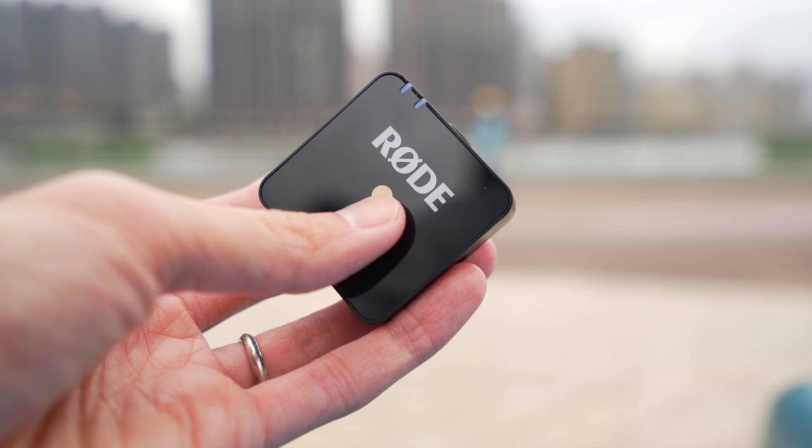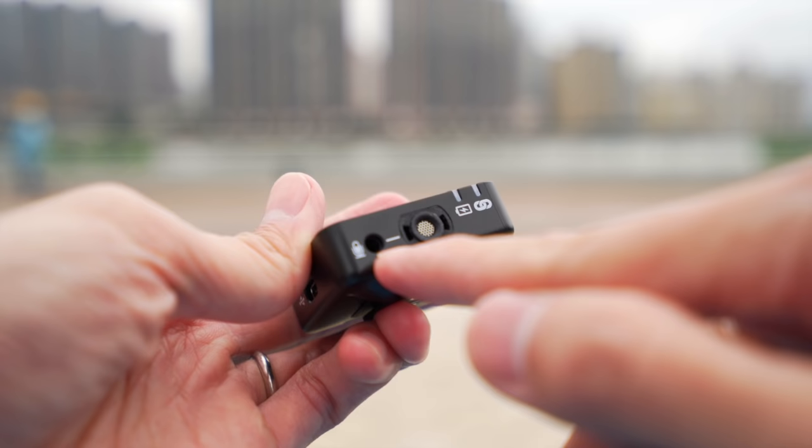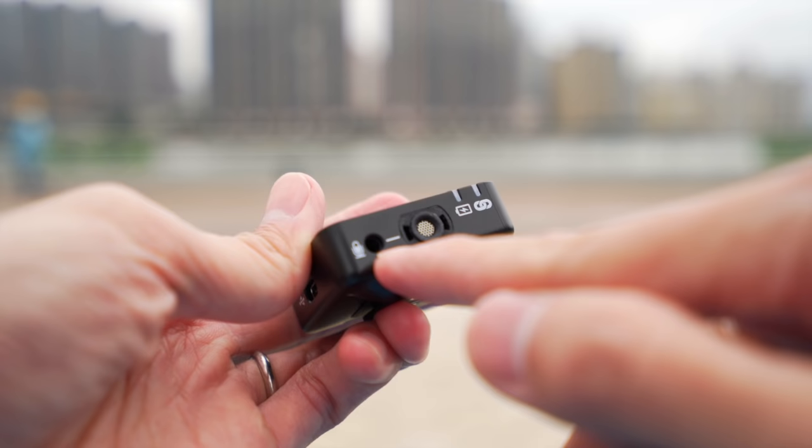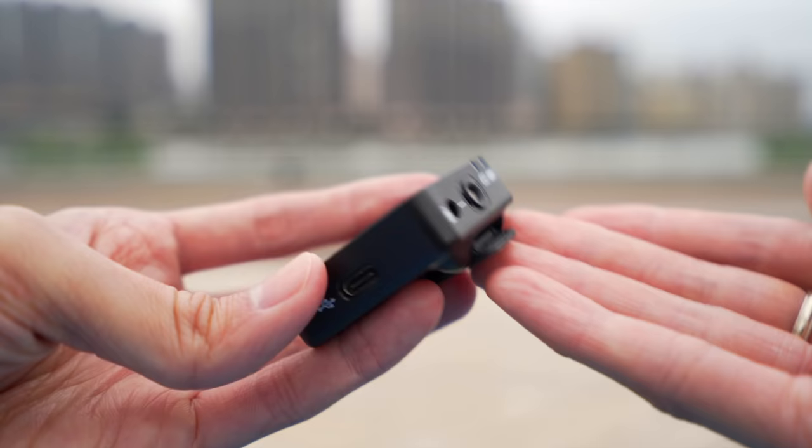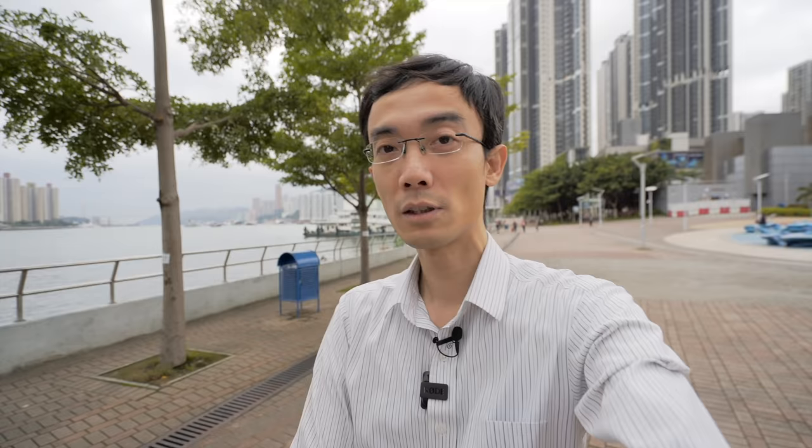One thing I only realized when I got this in my hand is that it doesn't come with a lavalier mic. Even though you can plug in a lavalier mic or other audio sources, Rode probably thinks this is for beginners — entry level — so they expect you to use the built-in mic. This is actually a built-in mic right here. Pretty interesting, and it could be useful.